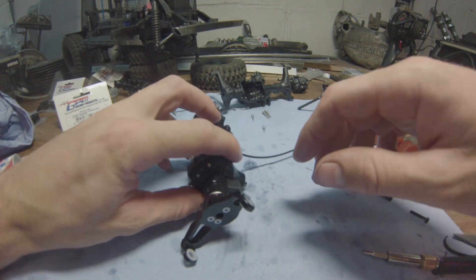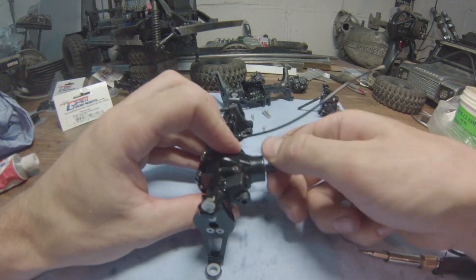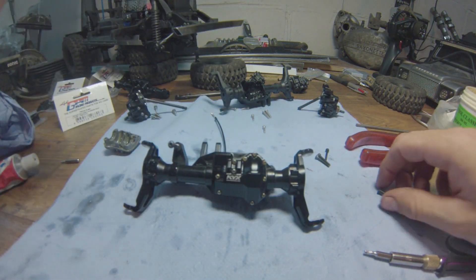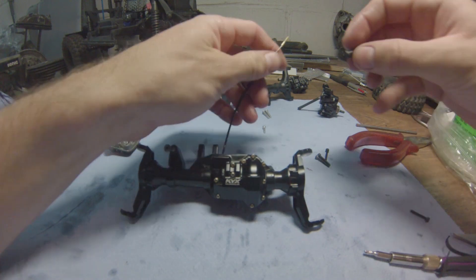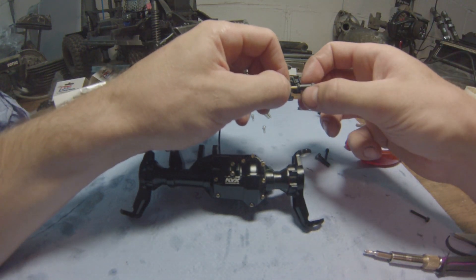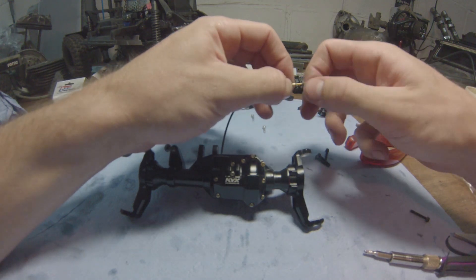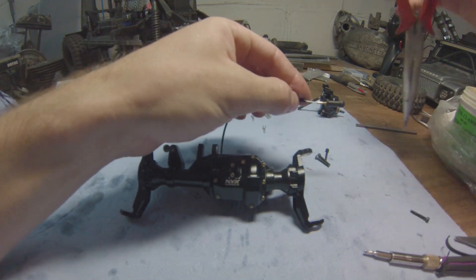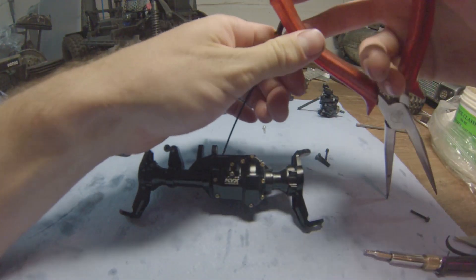This feels nice and decently heavy as well. Beautiful — this is going to be one epic axle. Can't wait to get it on the rig and out there in the harshest conditions.